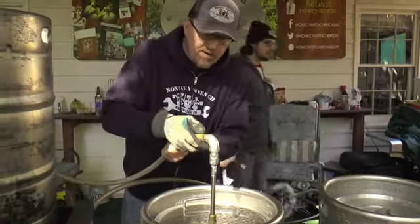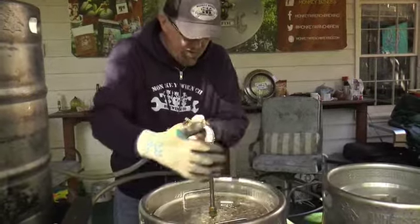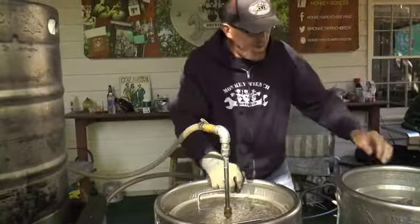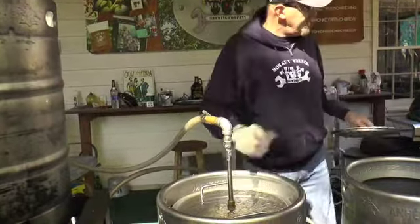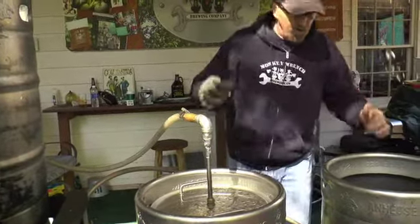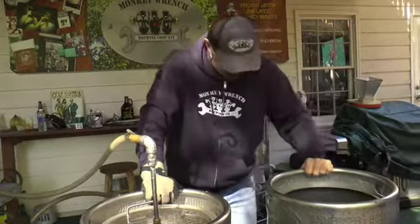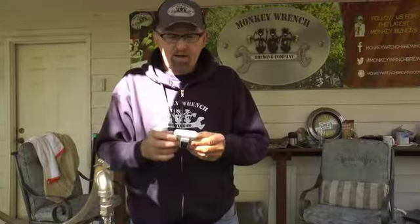Now we're starting the lautering process — we're going to rinse all the sugars off the grains. It's called wort, and we're going to boil it, add some initial bittering hops, then after 45-50 minutes add the flavorful aroma hops.